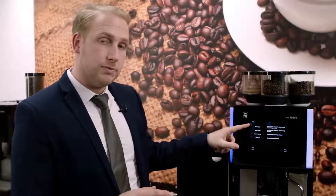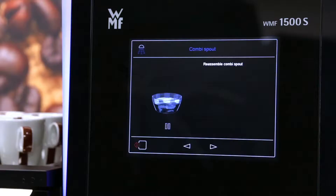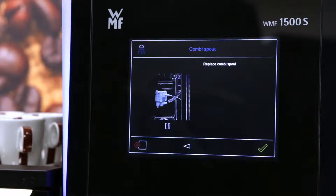You can select the combi spout option. That will show you how to dismantle the combi spout, then tell you to soak the combi spout for five hours, then ask you to reassemble and replace the combi spout.